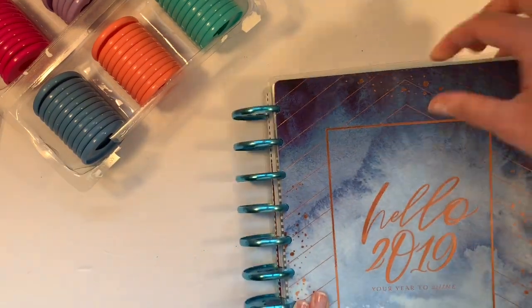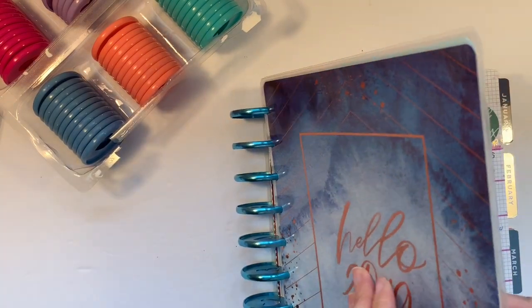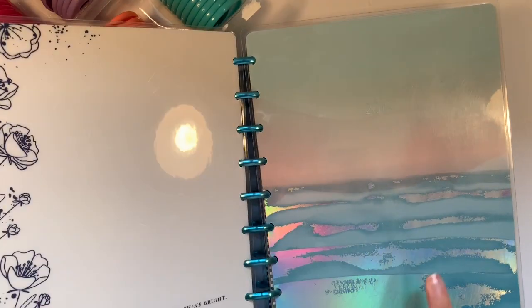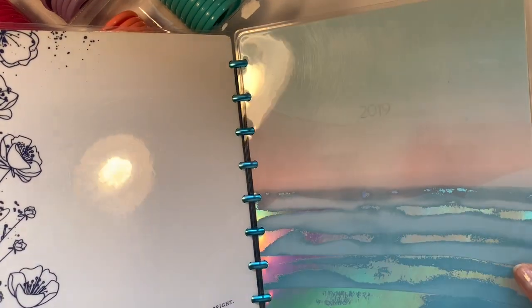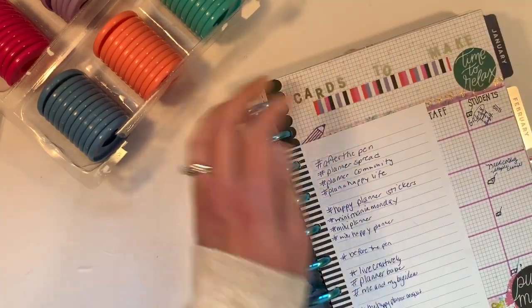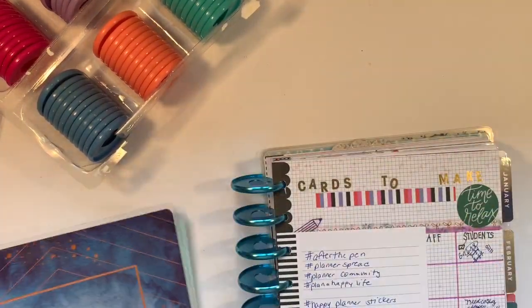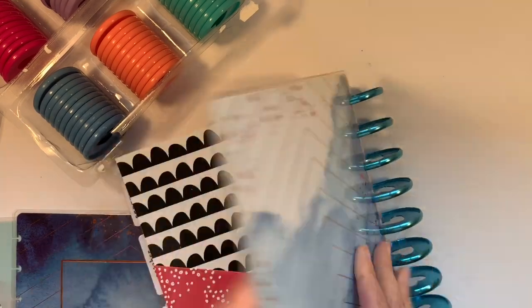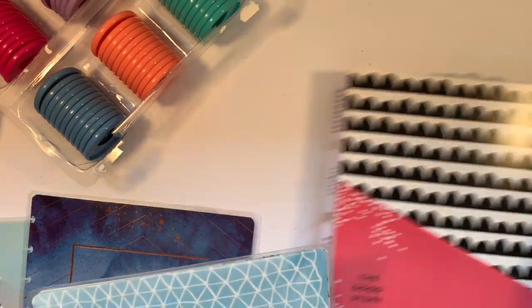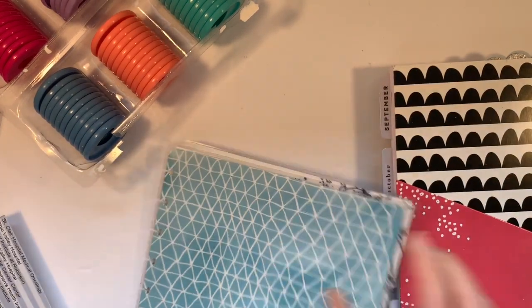You want to start by removing your cover. Now, this has two covers — this is the Be Happy Box cover and then this is the cover that the beach planner came with. So I'm going to pull this off and pull off the back cover as well, and put all four covers together.